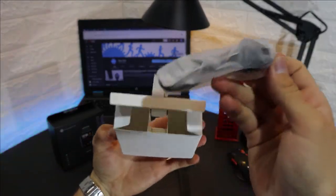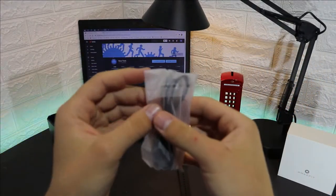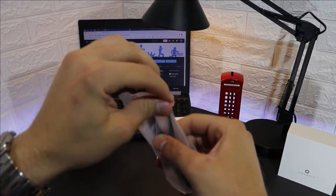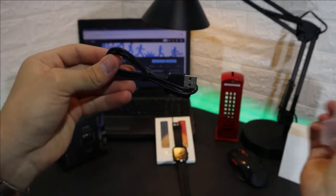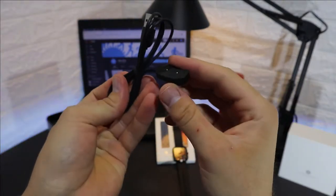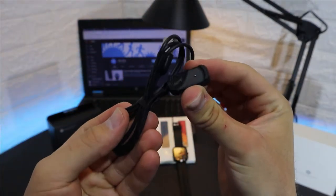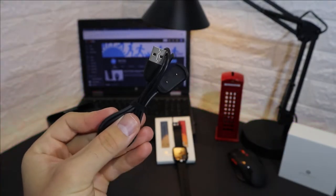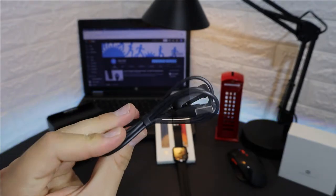On the other side we have the charger for the GTS. Everything is wrapped up for protection, which is a good thing. The charger is made from rubber material, very good and very durable. So that's what we have inside the GTS box.